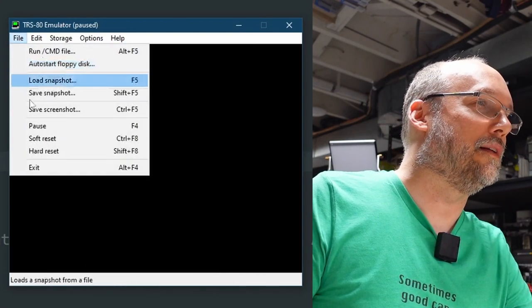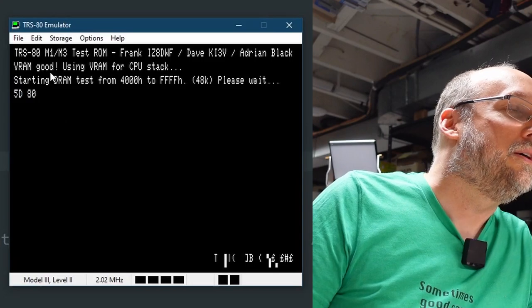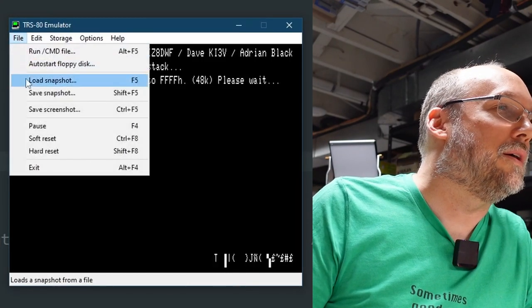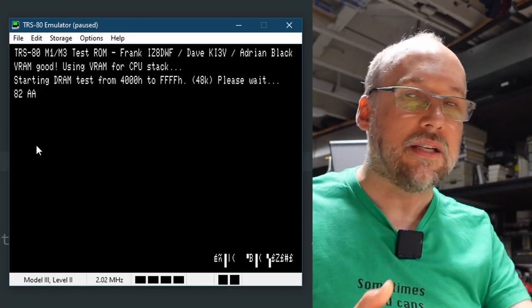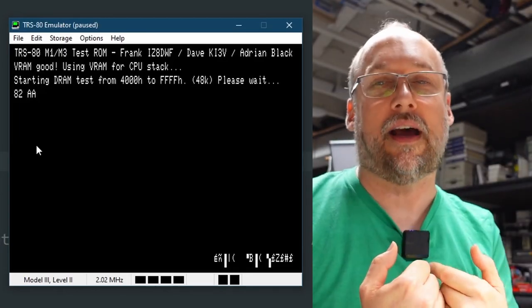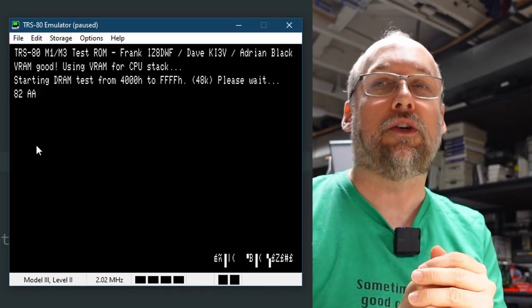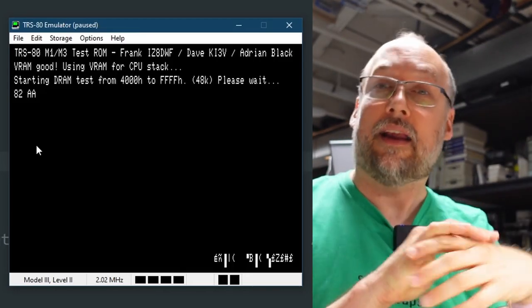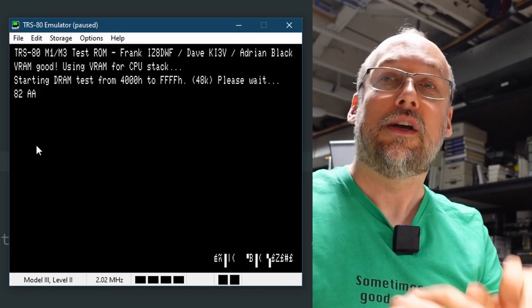Let's run this brand new diagnostic ROM through the TRS-32 Model 3 emulator, set up with 48K of RAM. You heard a beep, and very quickly it tested the video RAM — it says 'VRAM good, using the VRAM for CPU stack.' The CPU needs some memory to use as a stack — a place to temporarily store registers. You can run code without a working stack, and actually the video RAM test is designed to test all video RAM first without needing a working stack.